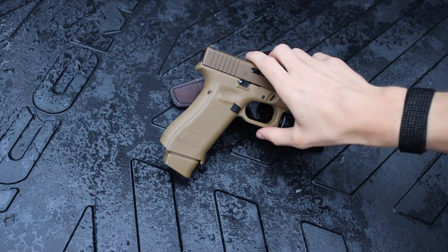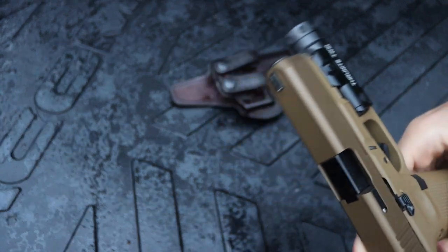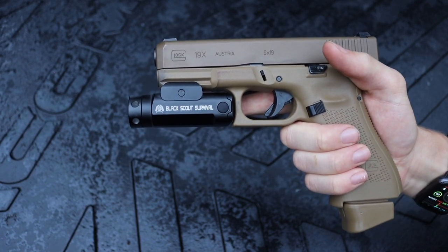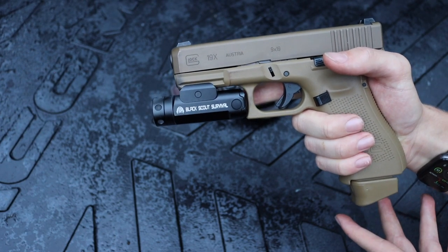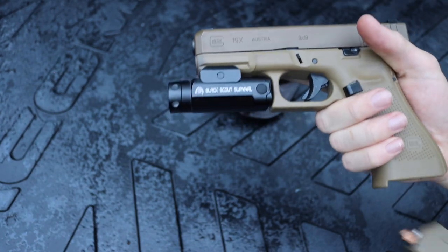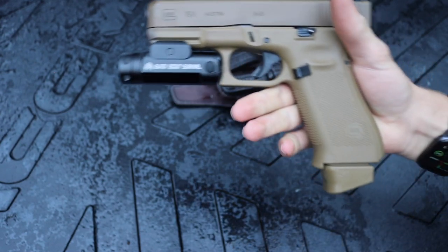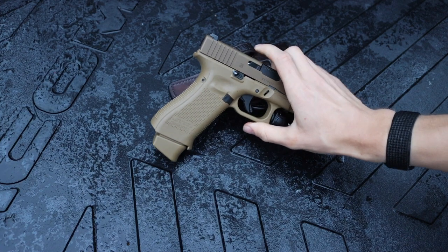The second con is the bulk and weight. This weapon-mounted light feels a little bulky and large, especially considering it's on the lower end of light output. There are smaller lights from companies like Olight with higher output. With a fully loaded 19-round magazine the gun feels balanced, but without the magazine, there's a noticeable amount of front weight. It is a bit bulky and hefty.